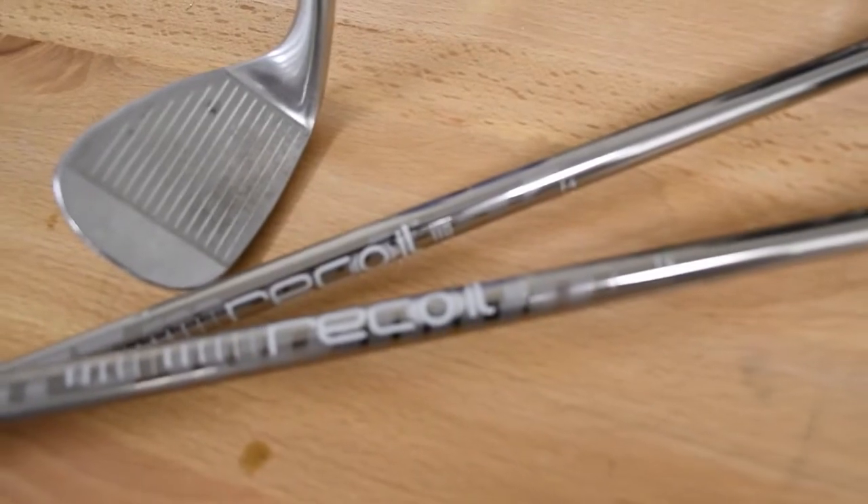But don't jump from 80 to 125 — that's a big difference in weight. A lot of wedges out there use super heavy shafts, but if you're not playing that weight in your irons, I would recommend staying in the same weight category with your wedges.